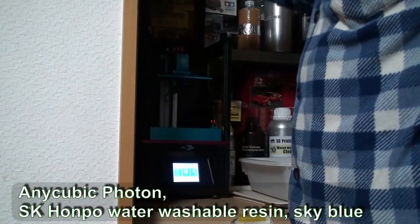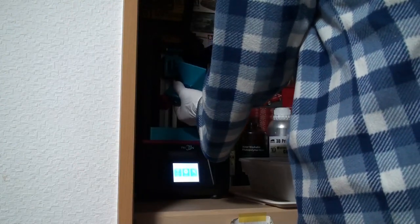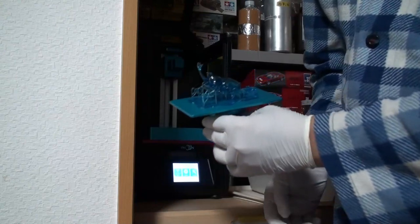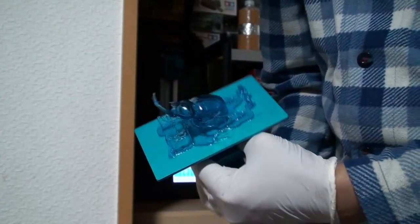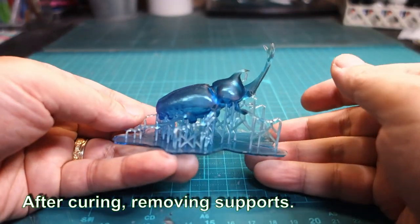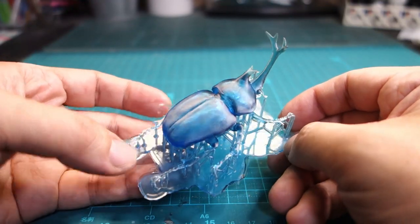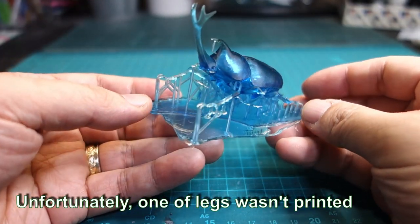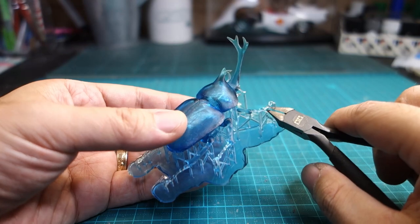I used the Anycubic Photon 3D printer and SK Hanpo's water-washable resin. The rafts and supports on the left side looked deficient. The exposure time of 10 seconds may have been too short for this resin.